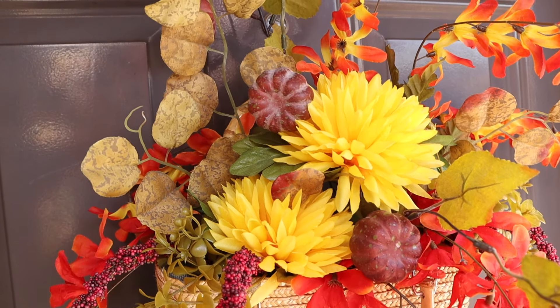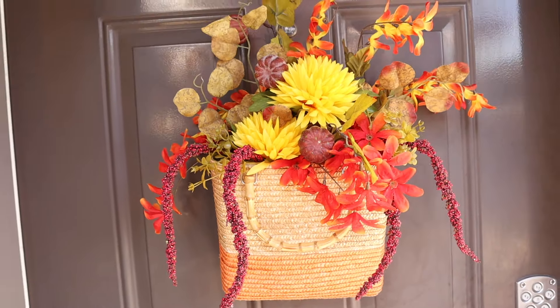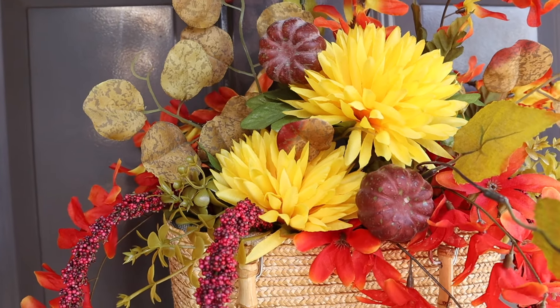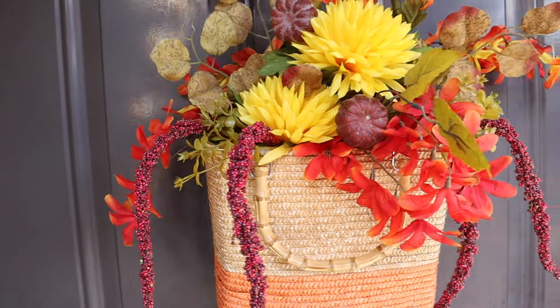This is the finished fall wreath hanging on the front door. You can see those pieces that are hanging down in front really add to it and give lots of fun dimension. We have lots of different colored leaves as well as the little pumpkins poking through.